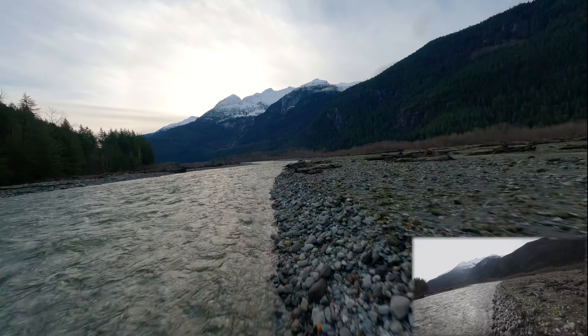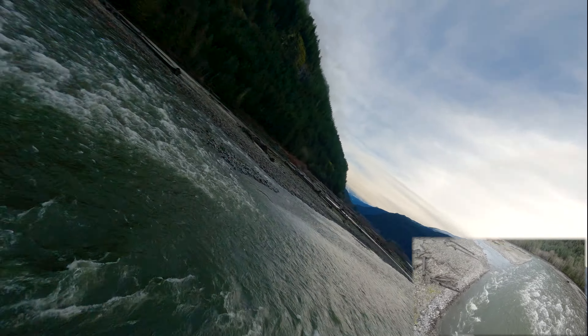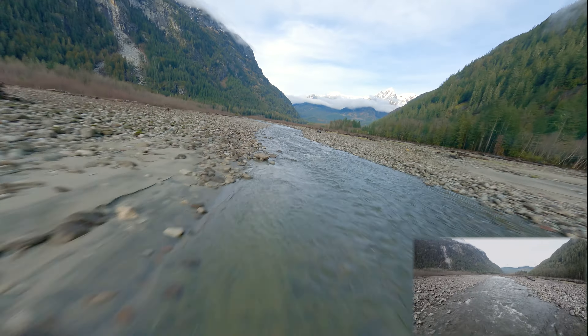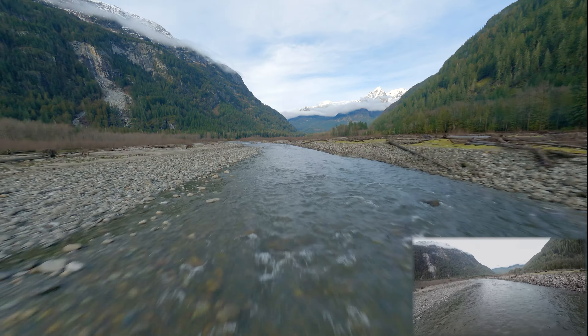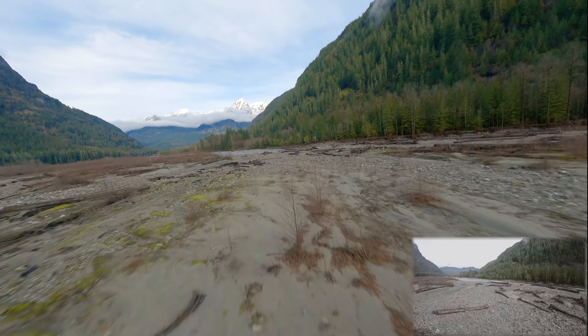I'm lining up to do some passes along the riverbank and over the river, just having fun and using up the battery. Overall I think this LiPo did quite well — I was quite impressed with its performance, longevity, and the weight of the pack. I think I might actually get another one of these, although they are fairly expensive. But if you compare it to buying two 6S lithium-ion packs of comparable size, it's probably about the same price.